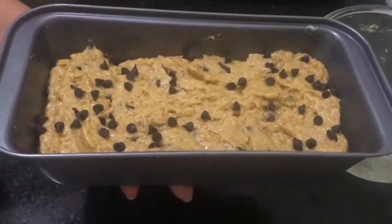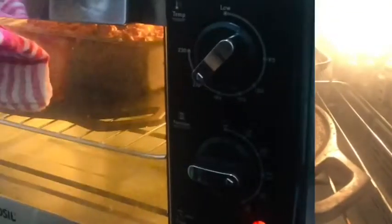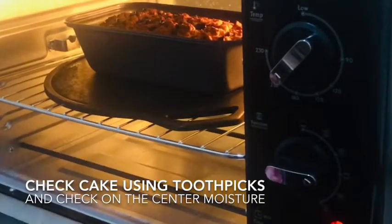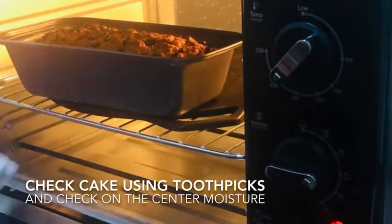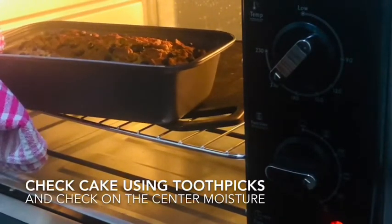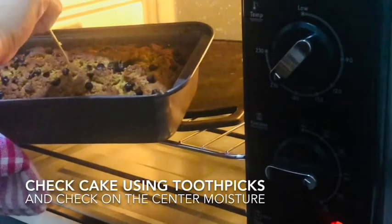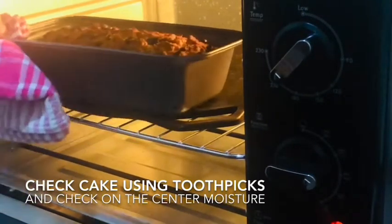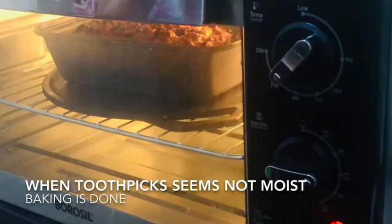Now let's start heating up the oven. After about 20 minutes we're going to check whether it's cooked inside. I think we need another 15 minutes more to go.